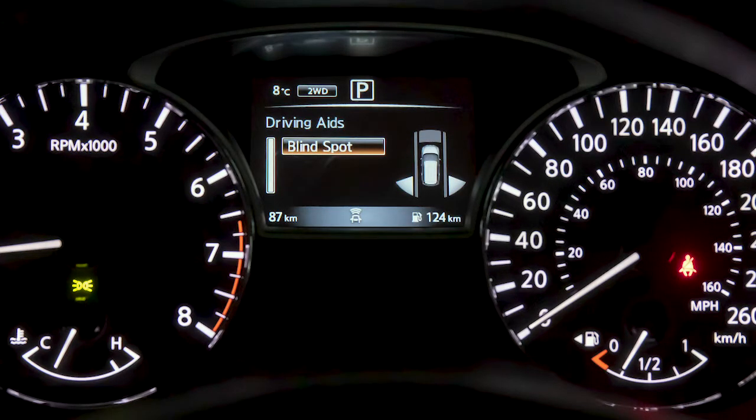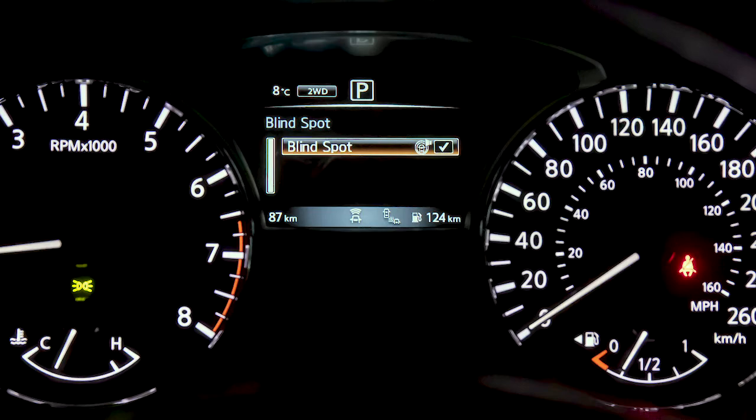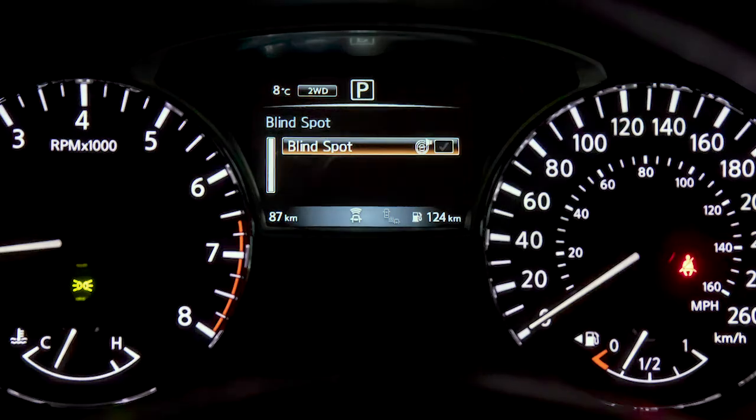Select Blind Spot and press the Enter button. Use the Enter button to toggle the system on or off.